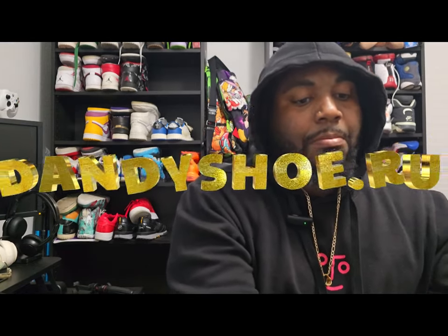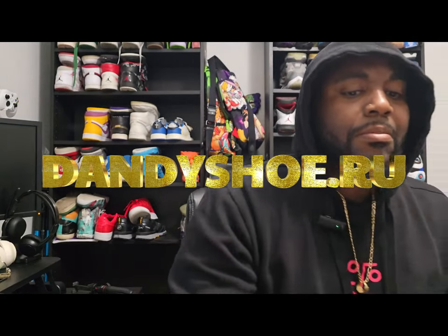What's good YouTube? It's your boy DIY Kari coming at you with another video, and today we got a special banger. Like I said in my last video, this special looking shoe came from the good people over at — my apologies — dandyshoe.ru. They sent these special shoes over to me.